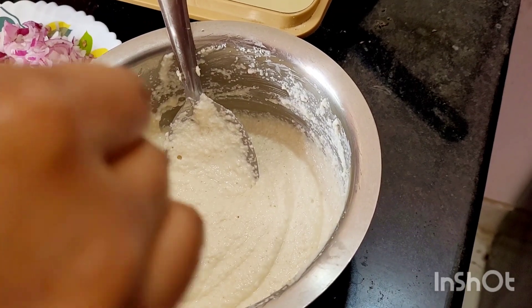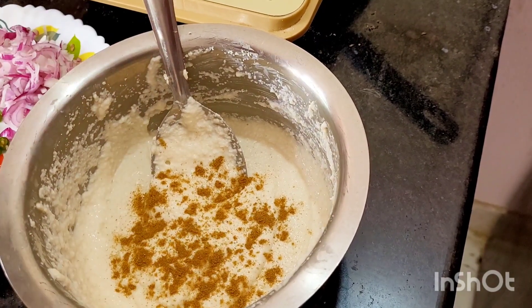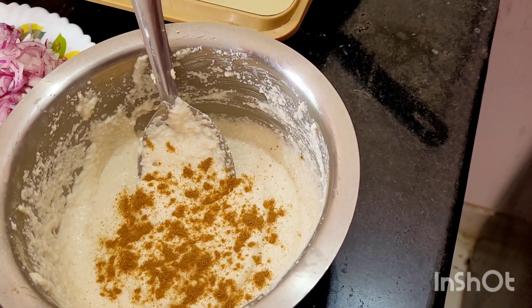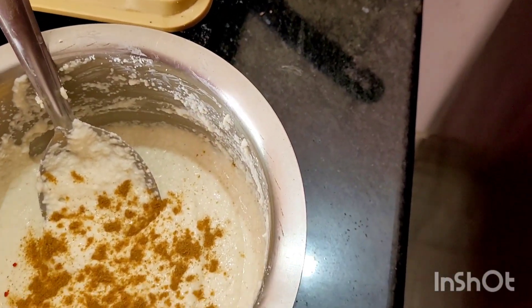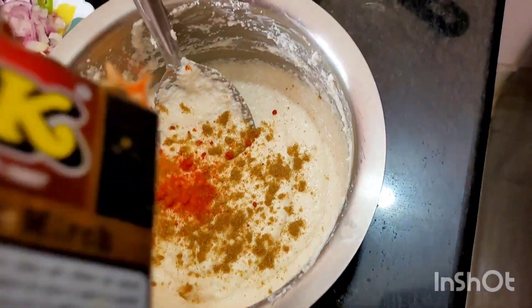You have to add salt. Now I am adding a bit of coriander powder. And this is Kashmiri lal powder.